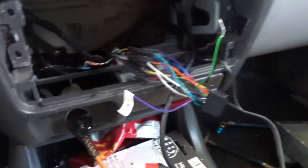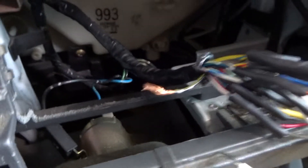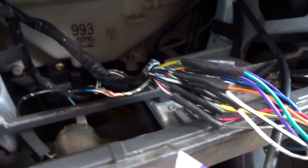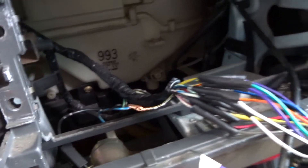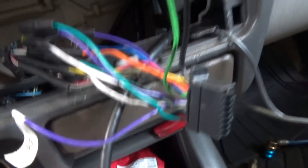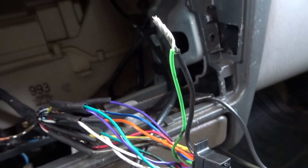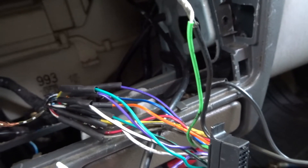Alright, so here's what I've done. I actually ended up soldering the wires and putting shrink wrap over it. Now I'm just going to wrap all those up with some tape so they'll be held together. I already tested it out and it works.